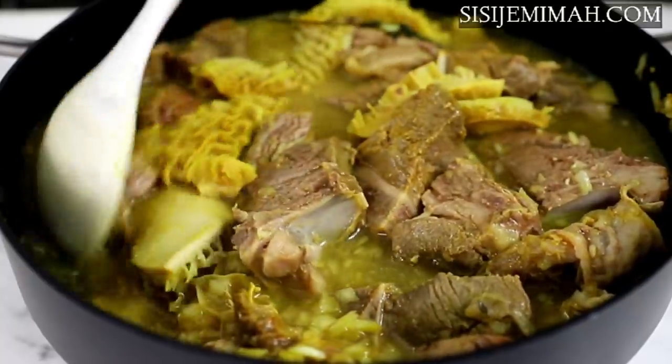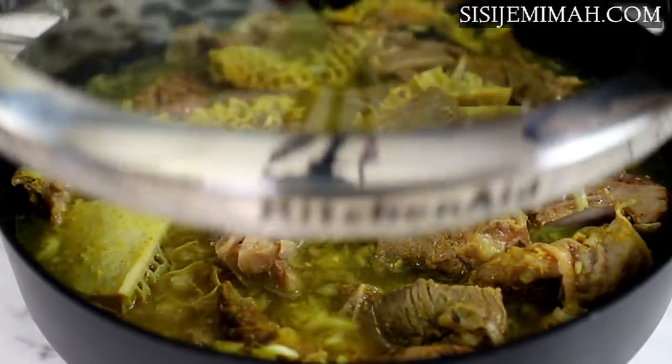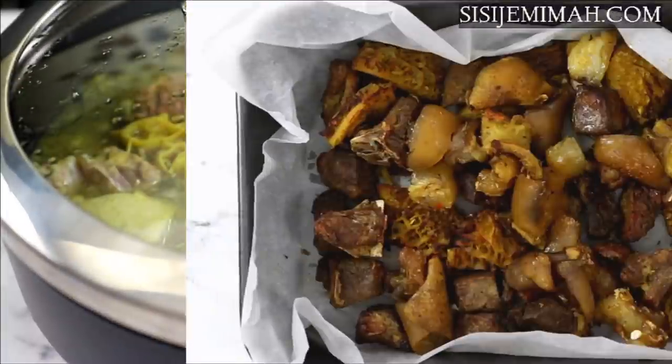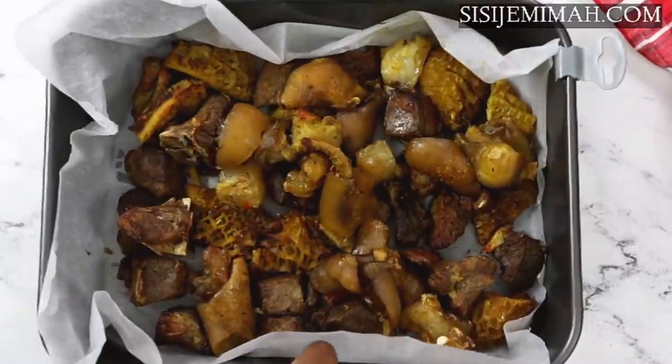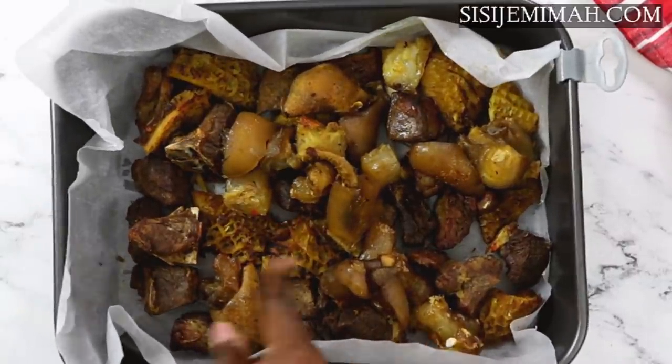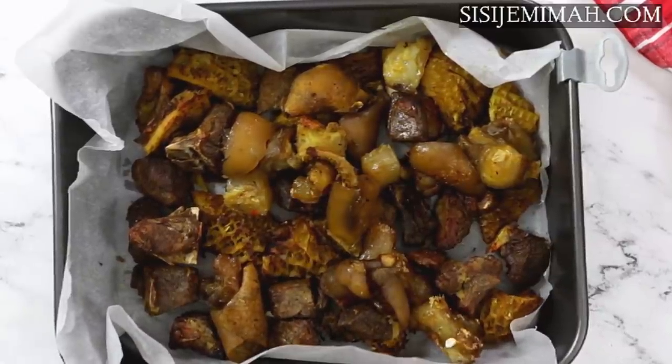Once the meats are thoroughly cooked I will be grilling them — you can also fry if you want to, but I haven't been frying my meat a lot lately; I just prefer to use my air fryer. This is what it looks like. I've added the cow foot as well and chopped everything into bite sizes, so I'll be setting this aside for use later.